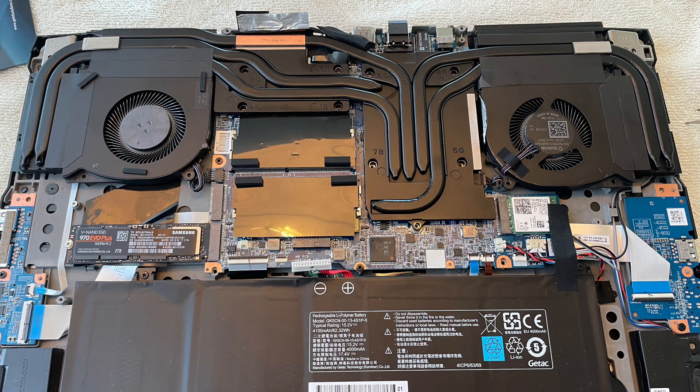Then I reassembled the laptop carefully. Make sure to reattach the spring-loaded screws in the right order and do not over-tension them. Put everything back together and don't forget to plug the fans and the battery back in. Now comes the moment of truth — will it start? And yes it did! Benchmark time!